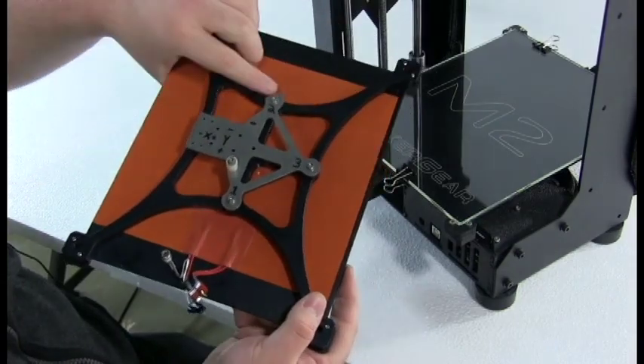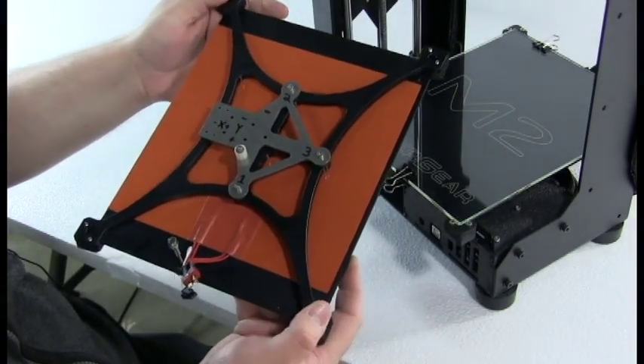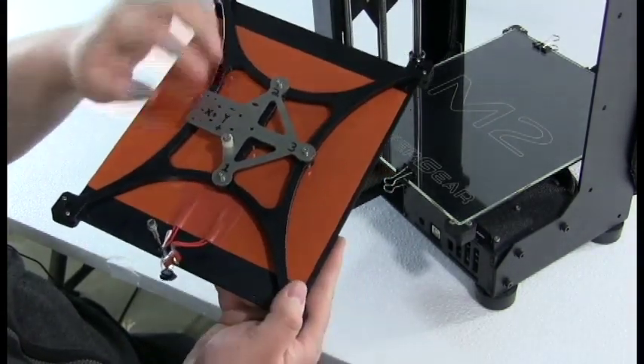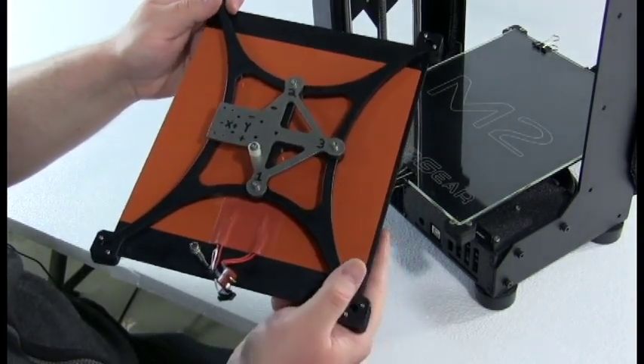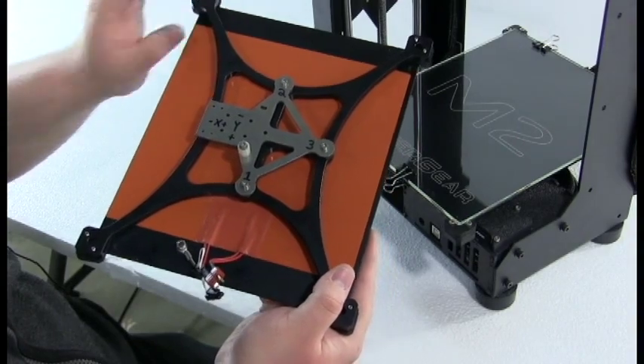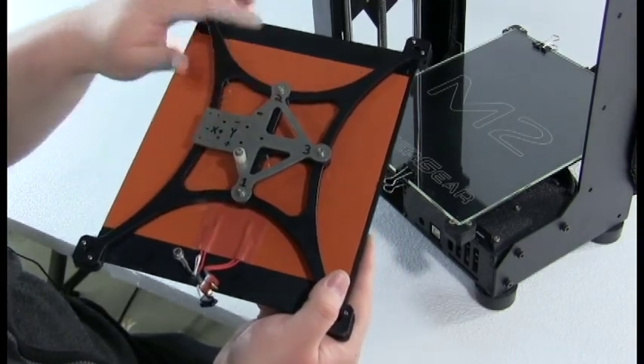When you turn screw number 2, you cause the entire build plate to rotate about an axis through 1 and 3. When you turn screw number 3, you cause the entire build plate to rotate through an axis around 1 and 2.